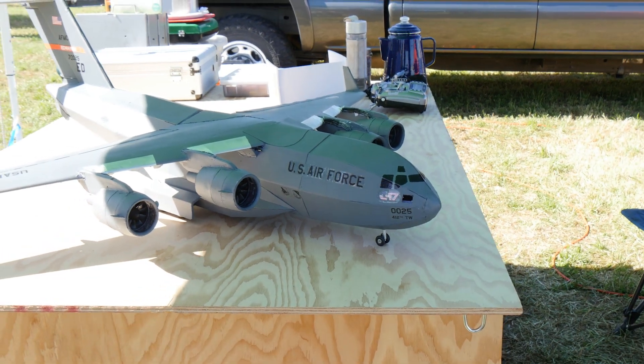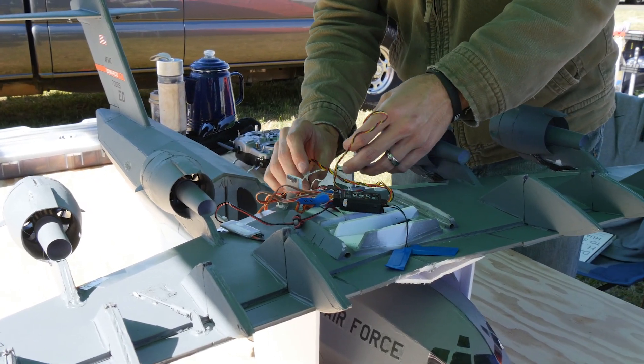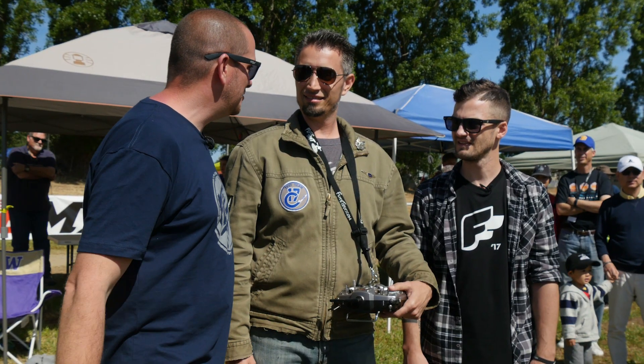Now if you guys haven't heard of Ben Harbour before, we did a community showcase and he was one of the great gentlemen. And I'll tell you, this plane is the most incredible ducted fan foam board plane I've ever seen. But the story behind it is real special too.